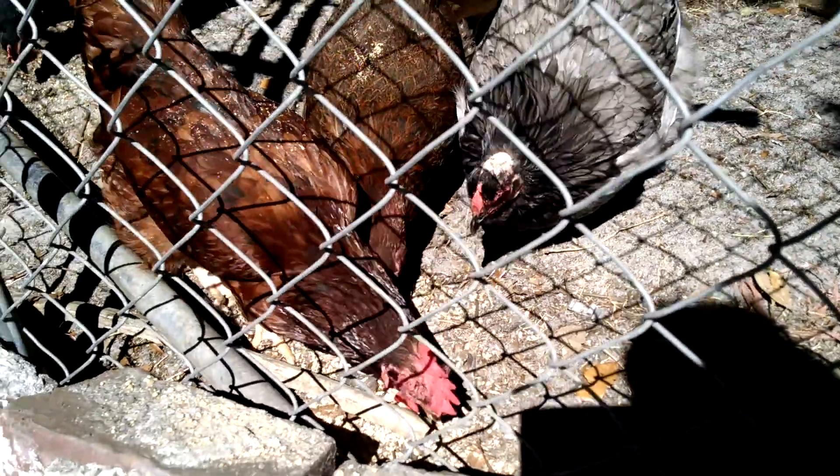They're eating their grain. They peck at the grain and eat it with their beaks.